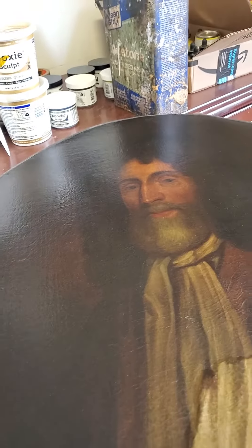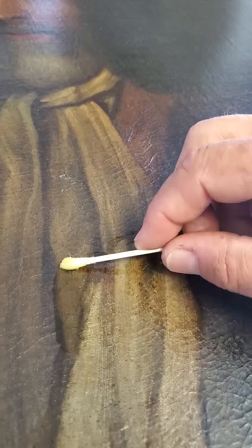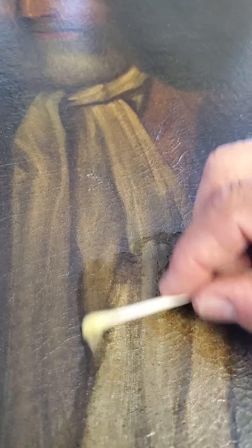Q-tips are pretty much the way to do it. I'm doing about an inch at a time.